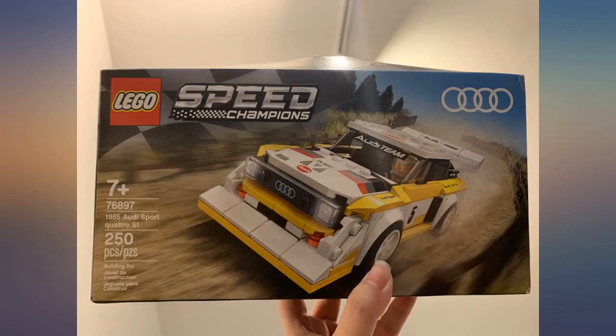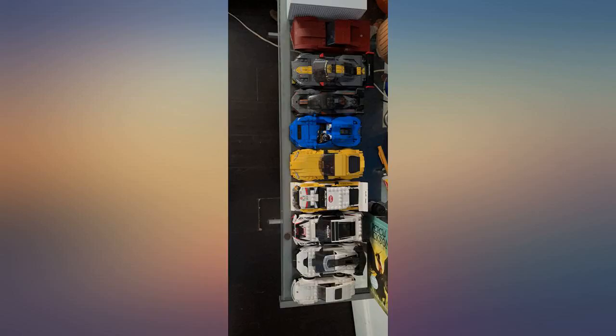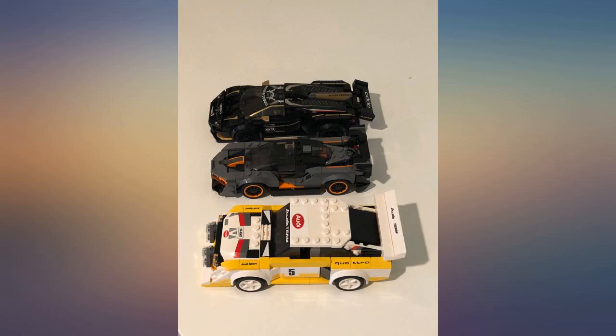Building this car took me back to my childhood when my brother used to build these cars. With a very relaxing and pleasant experience, this would make a lovely toy and addition for any LEGO fan.